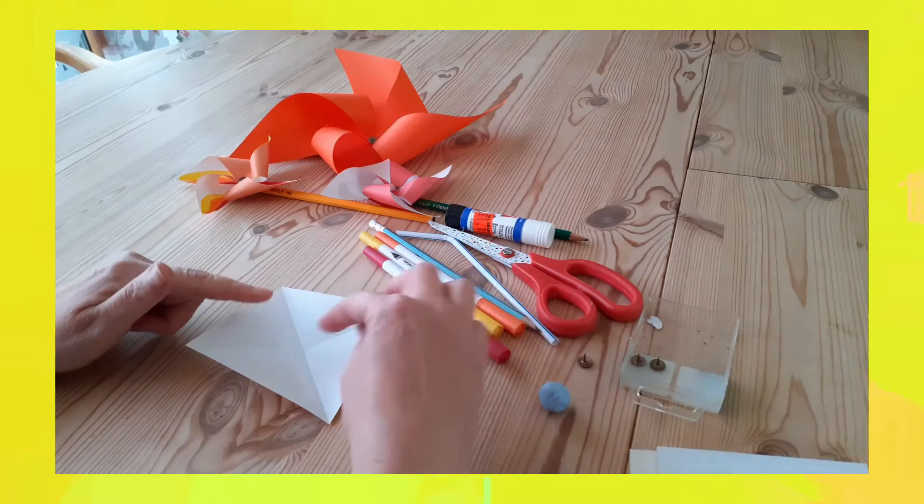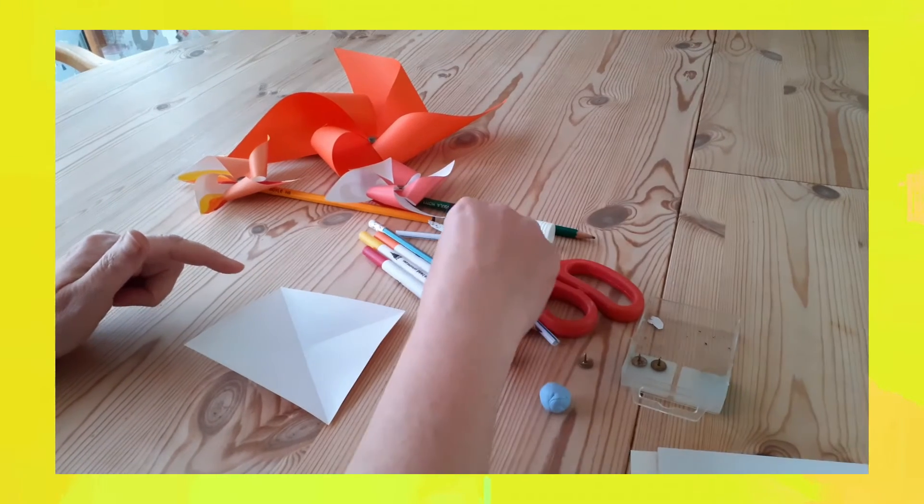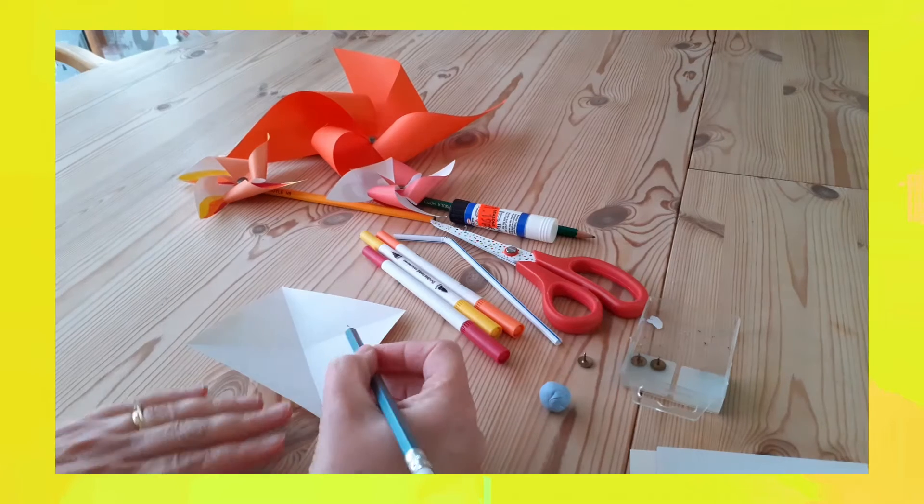Then what we're going to do is cut down the lines. I'll draw on my line to show you how far I'm going to cut.